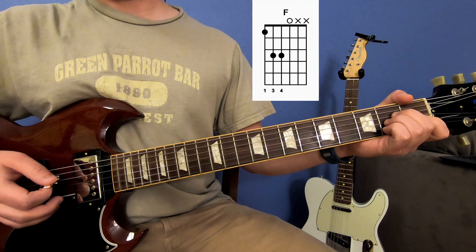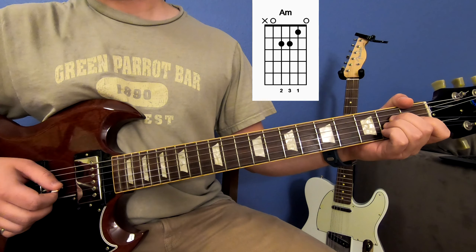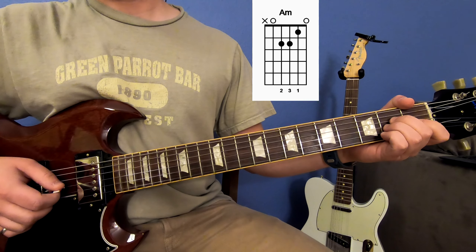To play the picking pattern, it starts with an open A string, second fret of your D string, second fret of your G string, and then your open G. So that sounds like this.